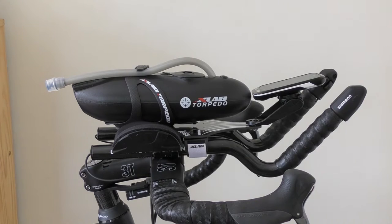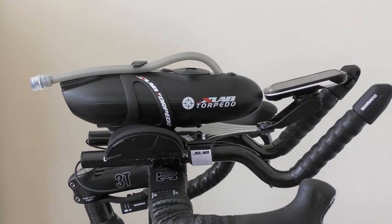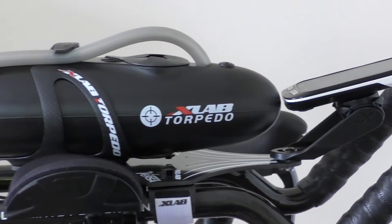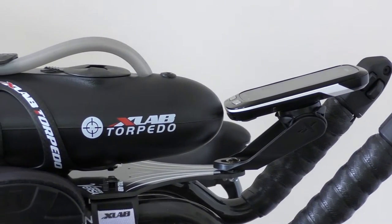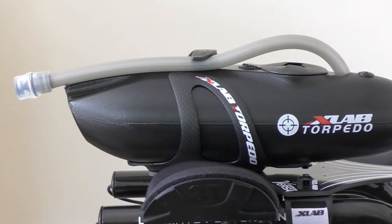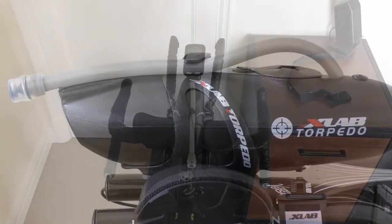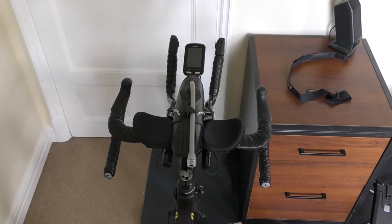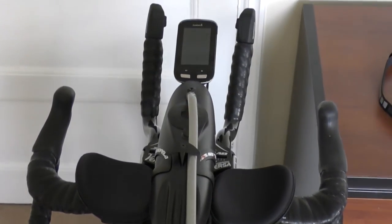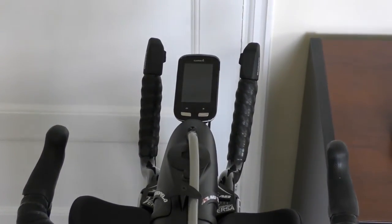Sideways on it looks very neat, and if we just take a closer view — there we go — with the aero computer mount as well, and more about that in a minute. That's sideways on, and here we have pretty much a rider's eye view. So what can we say about what is essentially a water bottle that fits between your aero bars?